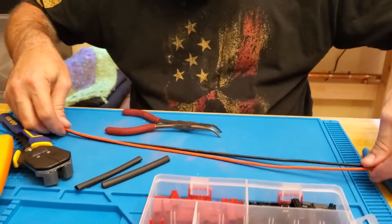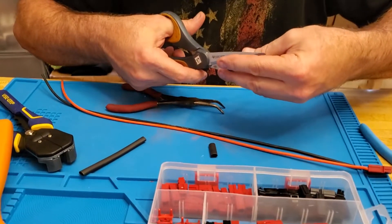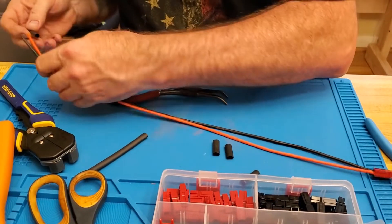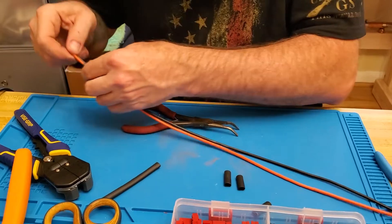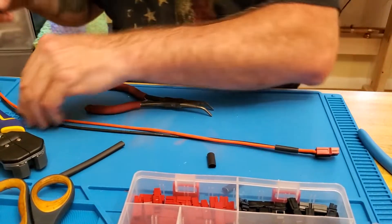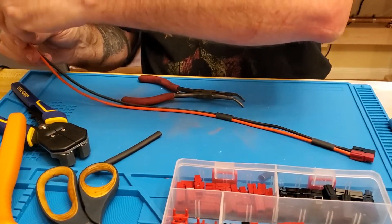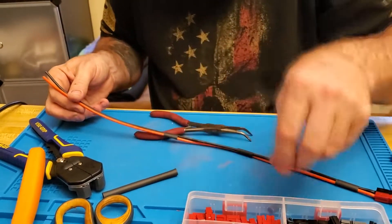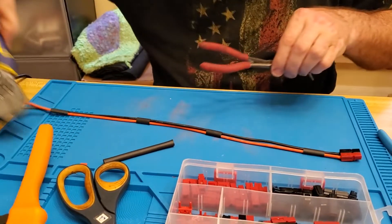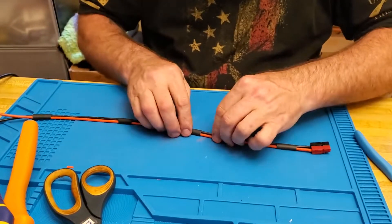Now we'll take our scissors and cut some shrink wrap. This is quarter-inch shrink wrap — I think I can get away with just using one piece, cutting four little pieces here. I just want to keep everything neat. These wires are like wet noodles; I just don't want them flopping around everywhere. We'll get them placed where we need them, organize our wires accordingly, get the shrink wrap on there, and get all four pieces ready to go. Clear our workstation since we're done with the crimping tools.